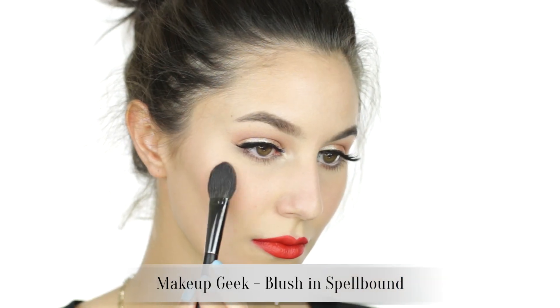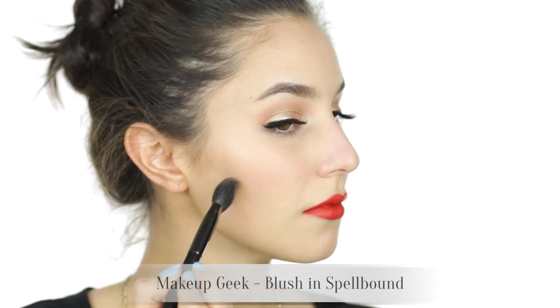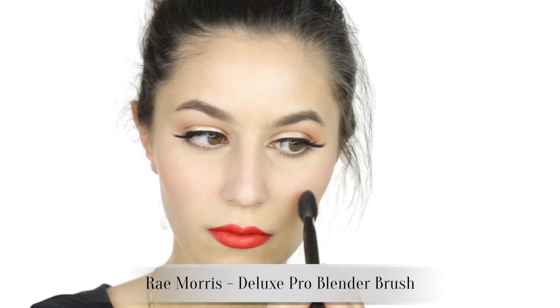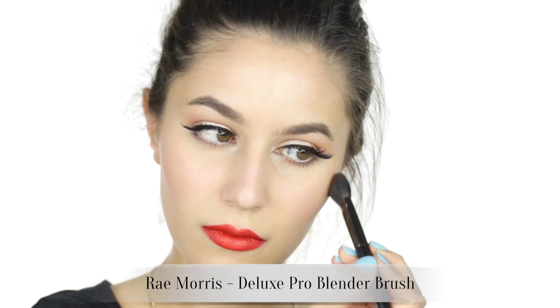For blush I've chosen Makeup Geek Spellbound, which is a pale but vibrant coral. It's one of those complexion-brightening shades, perfect if you find that red lips tend to drain your face of color. The blush placement is sculptural — shading along the cheekbones as they would have done in the 50s.